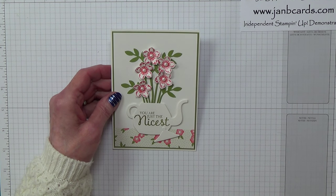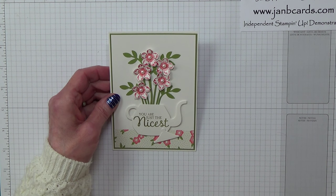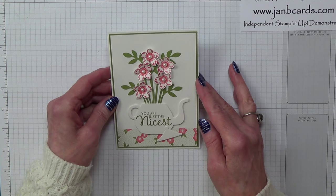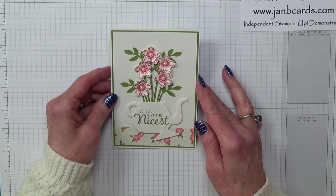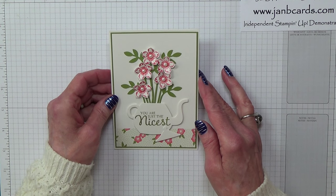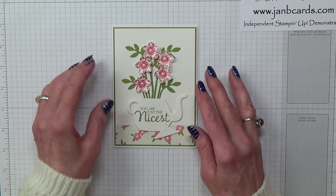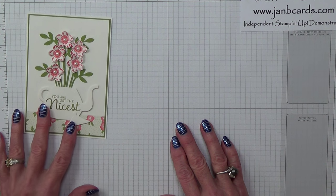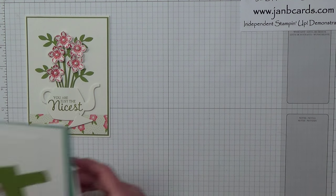Hello Crafters, I'm Jan B and I'm an independent Stamping Up demonstrator. Today I'd like to show you how I made this card. I showed it on my blog recently and had a lot of positive feedback. I wasn't planning to do a video because it's rather fiddly, but I thought I would make one and leave you to decide for yourselves whether you think it's too fiddly to do.